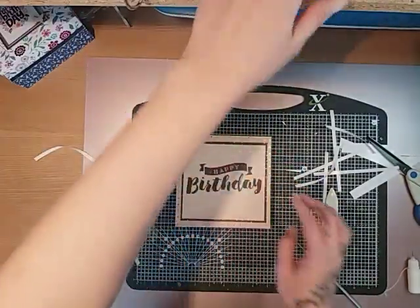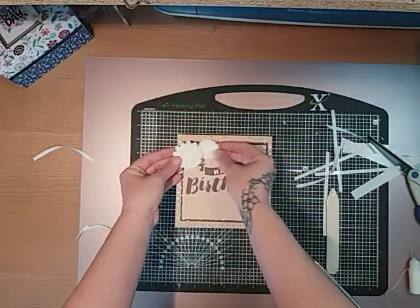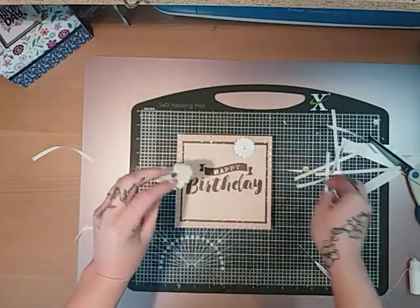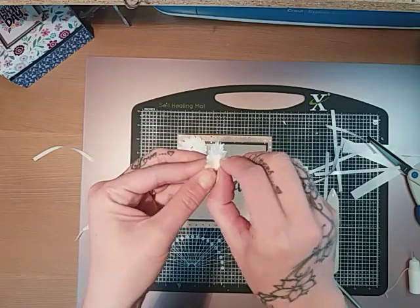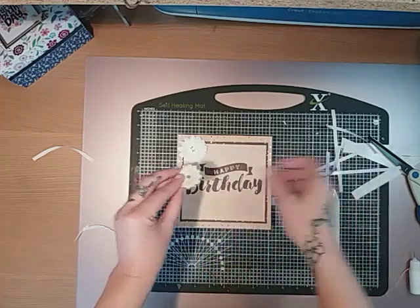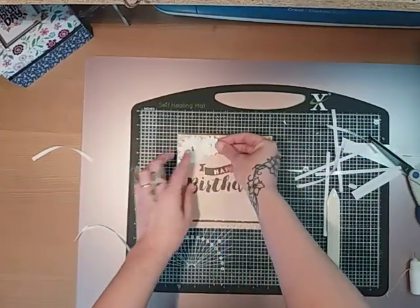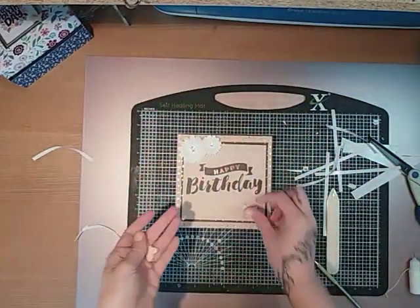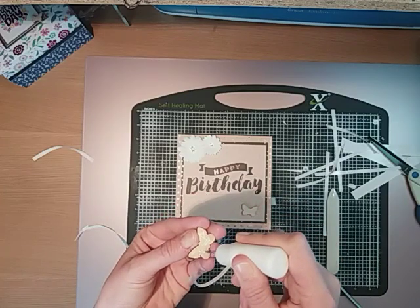I've got these cute little flowers and they're dimensional, so I'm just going to stick them on. I'm going to put one on this corner, and this one I've doubled up twice just to lift it up a bit more, so it sticks higher than the first flower. I'm going to place that one there. Then I've also got these two little wooden embellishments from Stampin' Up a while ago, and I'm just going to put them on — and then that's it.